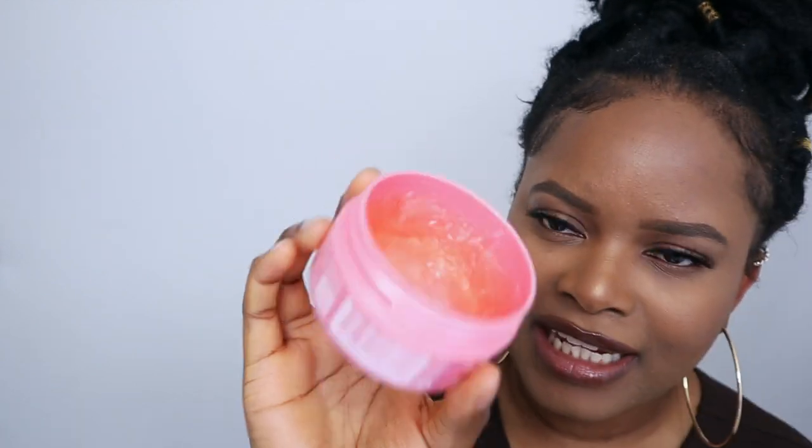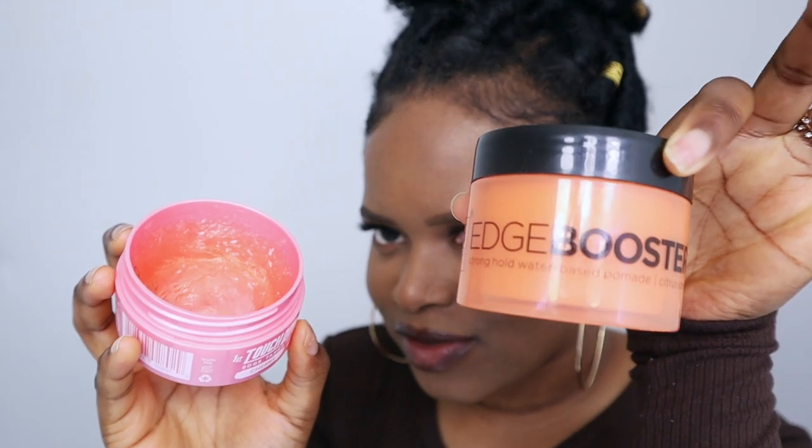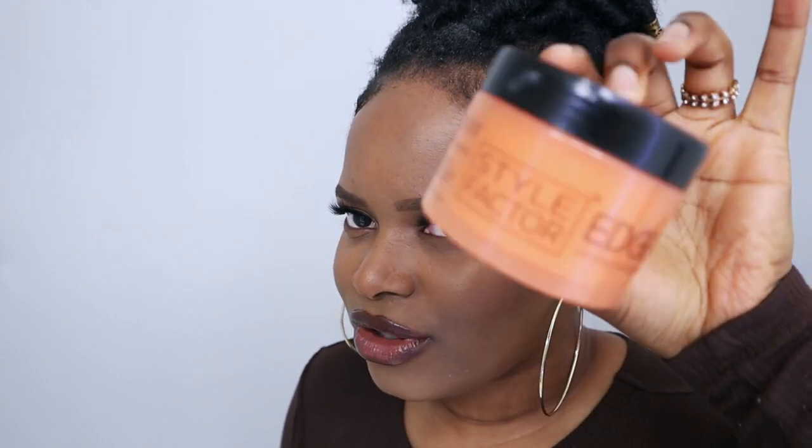When you apply the Touchdown Edge Tamer to your hair it goes quite clear. I use it for edge control and it does hold, but I find the next product I'll talk about lasts longer. If you're just running a quick errand and need to slick your hair down quickly, this one works fine. But if you want it to last all day, I'd go for the other product. It does say 48 hours, but once I get in the shower my edges come off, so I reapply the next day.